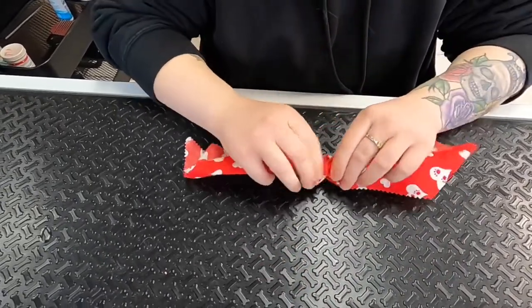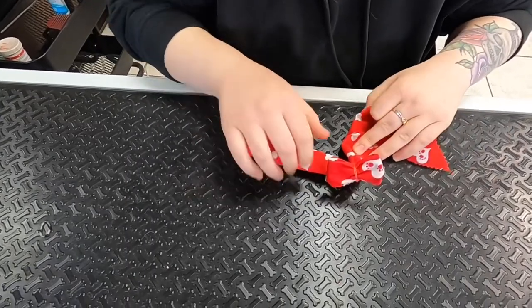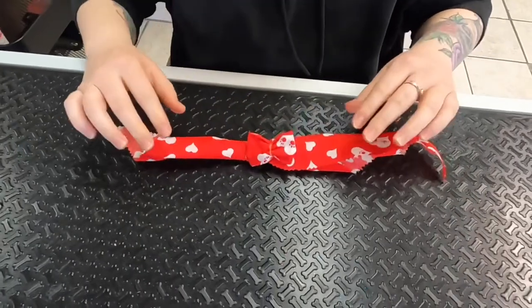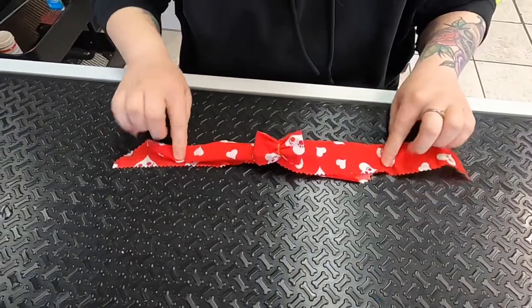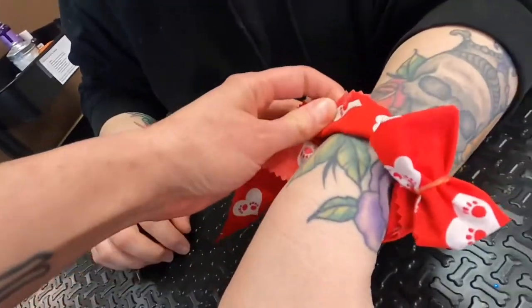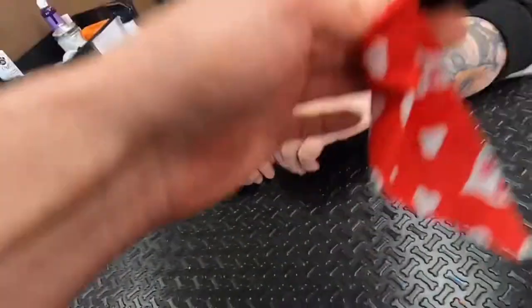Now you have a bow tie that can be put on any dog with or without a collar, regardless of how long their hair is. To put the bow tie on your dog, just tie it on around their neck. I'm using Megan's wrist as an example. What a cute bow!